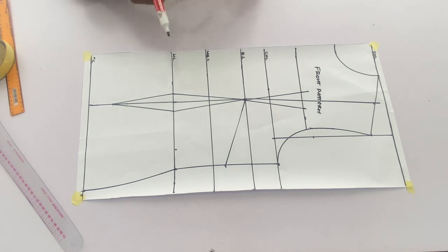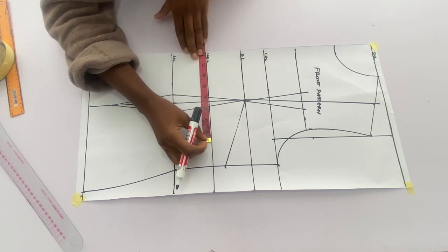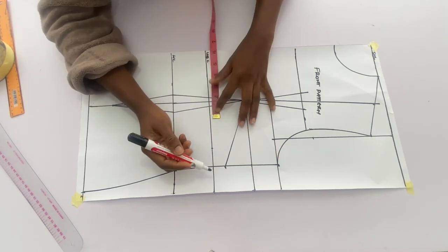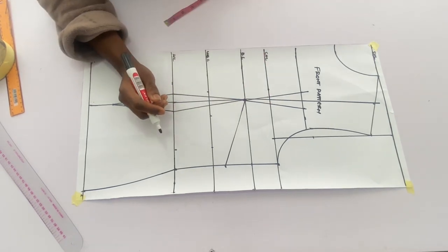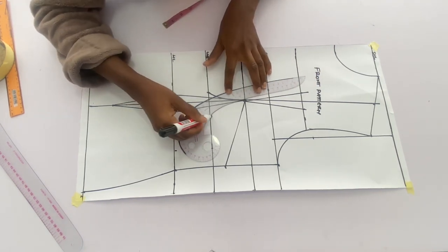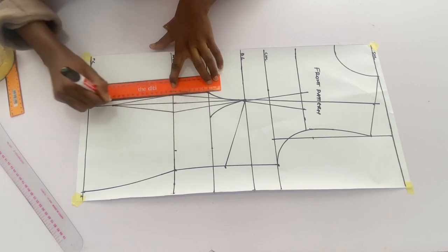To tighten the underbust, mark your underbust measurements and whatever you have left from the line, divide it on both sides of the dart leg. I have 1.5 inches, so I'll put 0.5 inch on the side facing the center front and 1 inch on the side facing the side front, then connect with a curve and a straight line to the full length of the top.